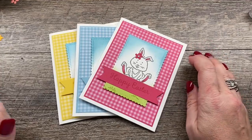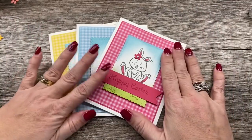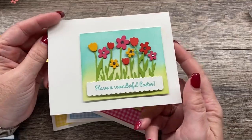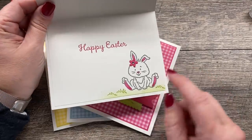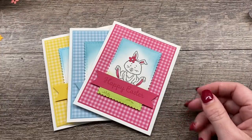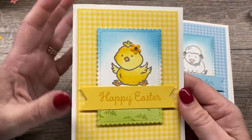Hey everybody, it's Dina Rico with the Creativity Cave. Are you prepared for crazy cuteness? I made some super cute cards, all based off a card I created during my YouTube Live this past Monday. The inside was just so adorable and I loved how cute this little bunny turned out. So I had to create some coordinating cards — a sweet little bunny, a cute lamb, and an adorable chick.